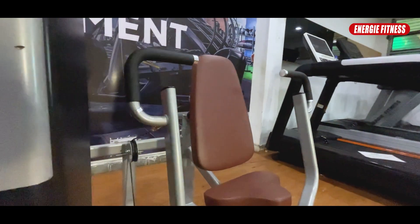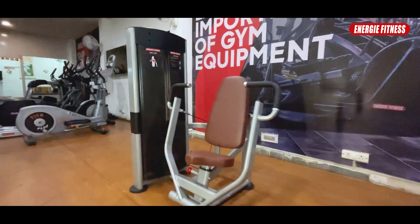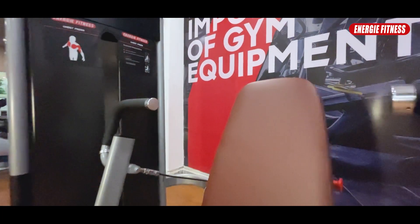Welcome back to the new episode of Energy Fitness. Today we are going to introduce a new machine for you, which is the ES40 chest press machine. We will provide you all the details of how it works and its quality.